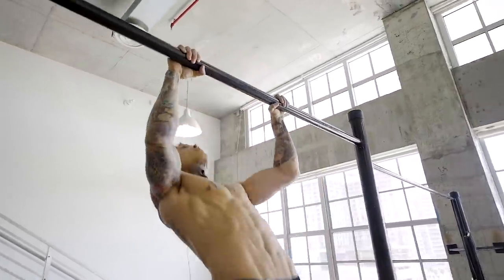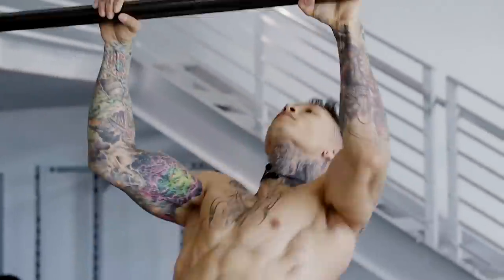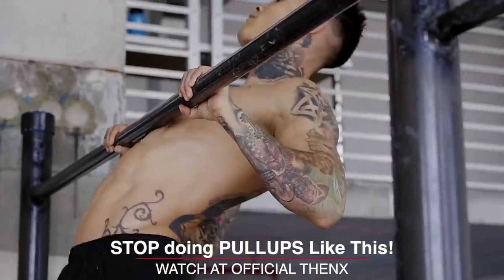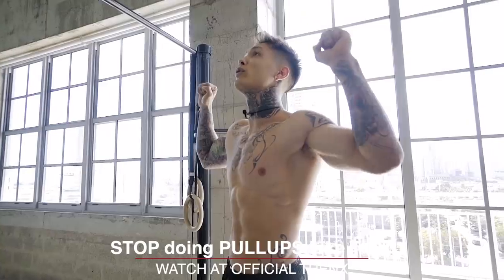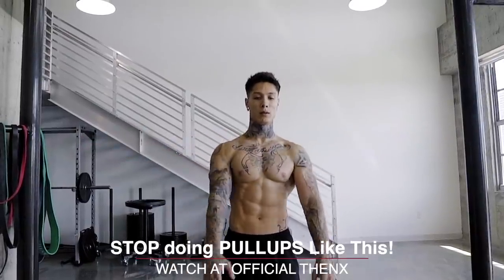As for how many pull-ups are needed, I generally require 15 pull-ups from an individual before progressing onto muscle-ups. Though the 15 pull-ups I consider may be different from what others do. There are people that can do 10 pull-ups and be able to muscle-up, and there are people that can do 20 pull-ups and still can't do a single muscle-up. Don't just aim for a number of reps, but strive for controlled quality reps — pulling with your elbows in instead of your elbows out, and pulling to your chest versus pulling to your chin — as these directly transfer to mastering the muscle-up.